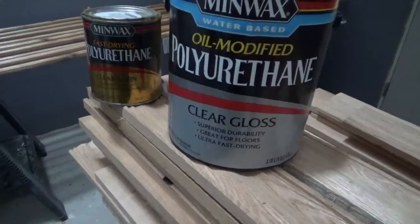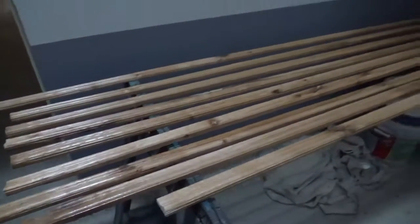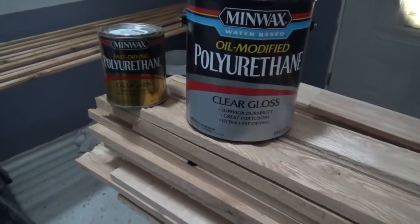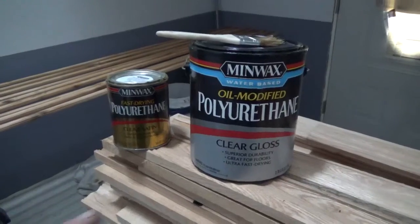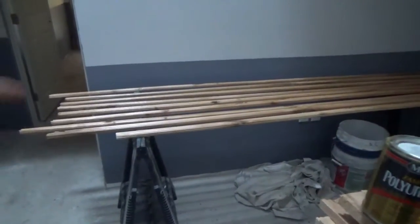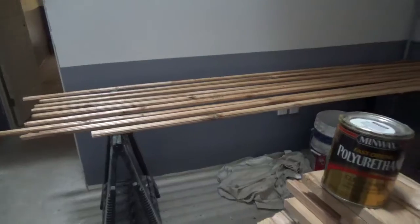The water-based stuff dries in less than three hours for the first coat — not tacky. If you're doing molding and don't have much rack space, this is really practical. By the time I'd coated all ten pieces, the first one was already dry and ready for a second coat.